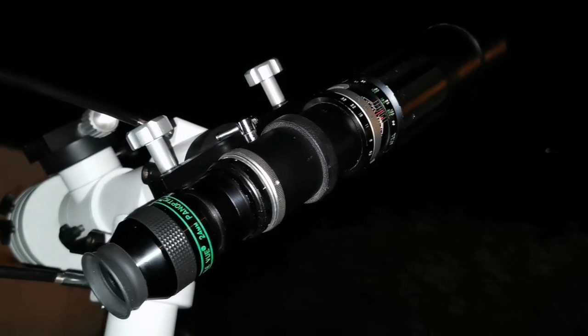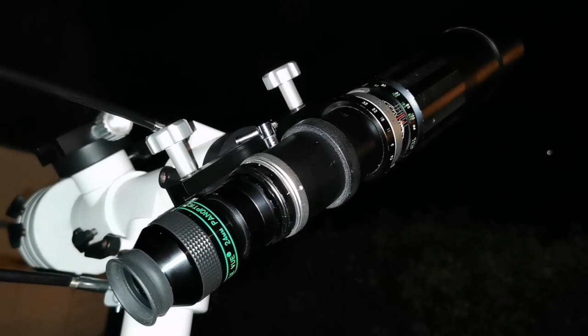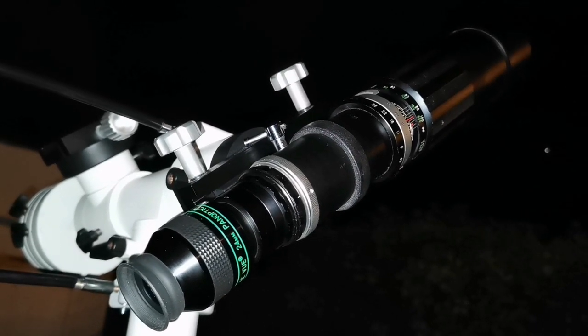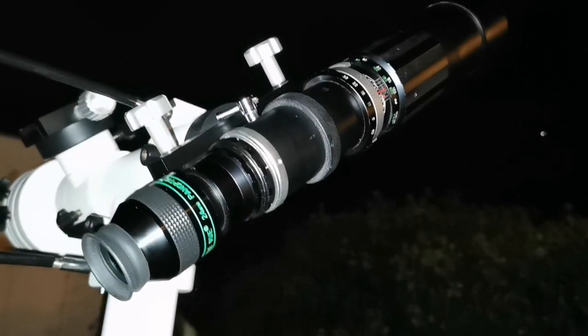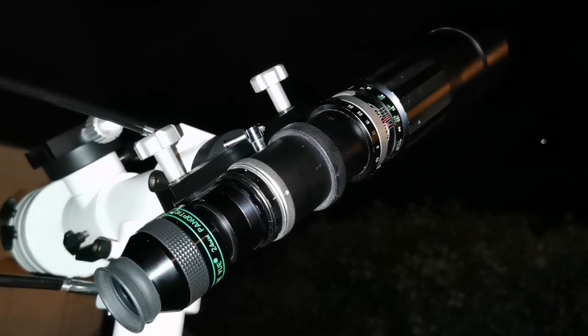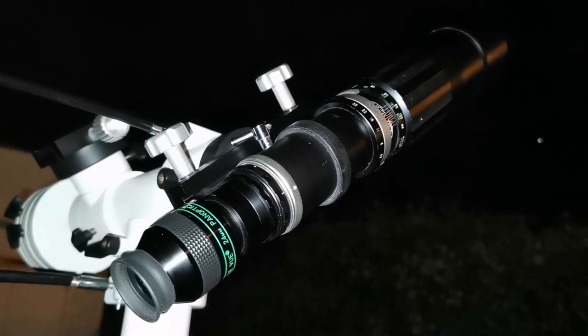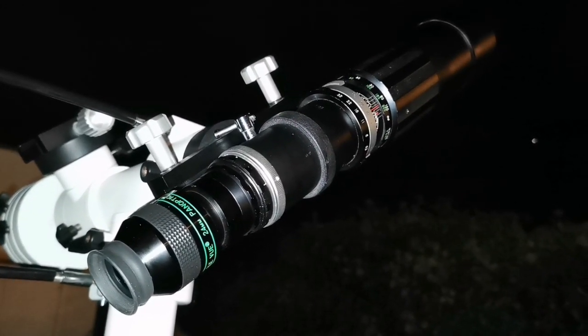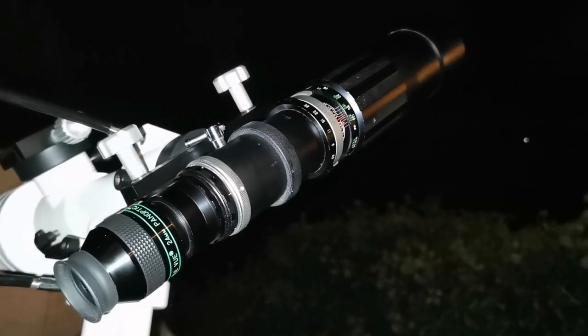I was able to actually observe the Andromeda Galaxy with this telescope. I used the Televue Panoptic 24mm. You can use any eyepiece — a 25mm or 24mm will do it easily. I used the widest angle possible just because I wasn't sure if I could find it easily. So that's the reason — 1.25-inch eyepieces.